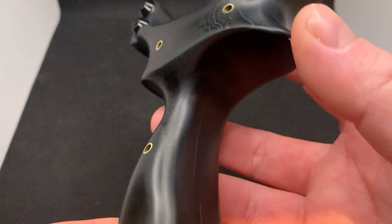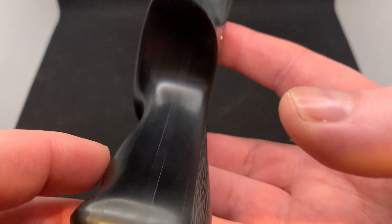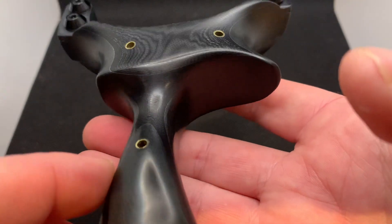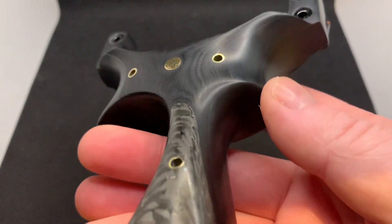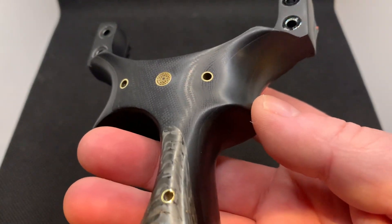It takes on oil from your hand as well, so it'll probably get darker in places over time. It's a nightmare to work with though — that's the one problem with it. It's difficult to cut, difficult to shape, and difficult to sand.